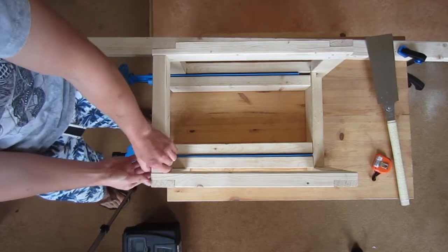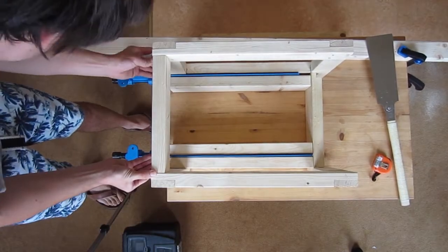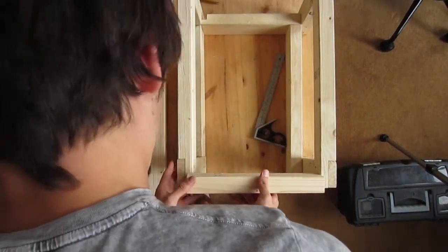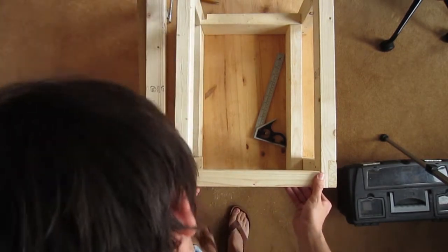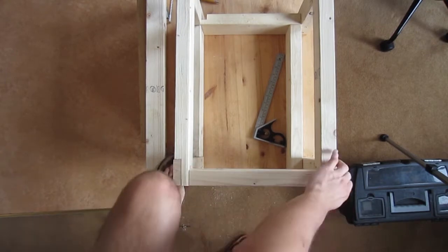This last piece of the frame will stop the toolbox from sliding out the other side when you push it in. It will also add some rigidity to the frame itself because there's none on the other side - obviously, because that's where the toolbox comes in.